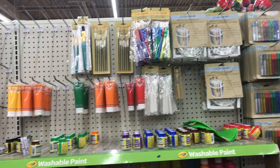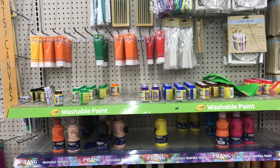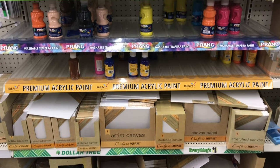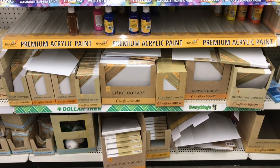Most of the paints at the Dollar Tree were tempera paints, and the acrylic paints they did have were very limited in the colors in stock. I wanted to use acrylic paint because it dries quickly and you can't really reactivate it after it's dried, which is really nice for layering different layers of paint.